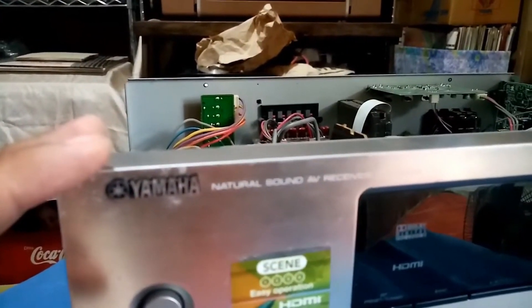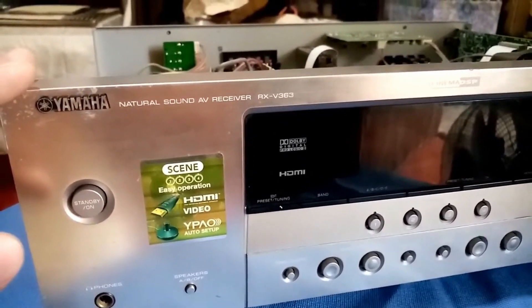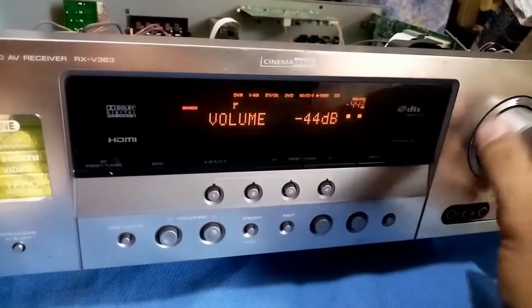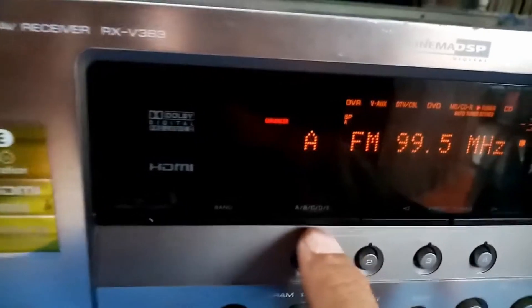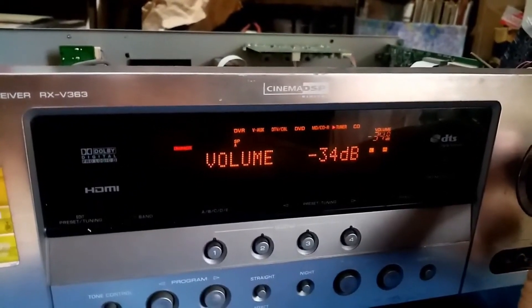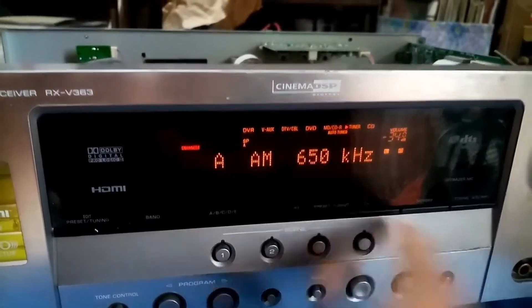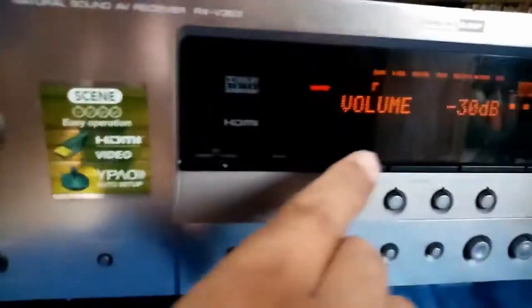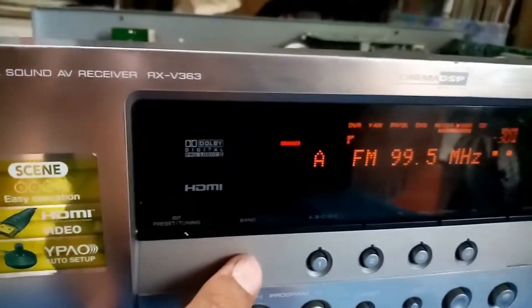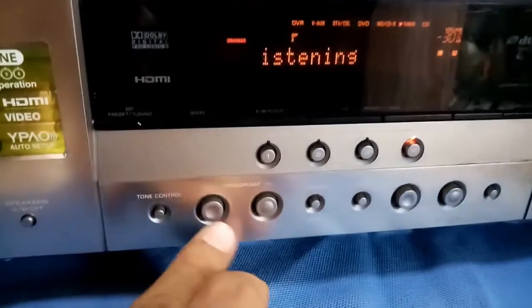I just mounted the front part of this Yamaha RX-V363. This is a natural sound audio video receiver. This is FM — let's try the band. This is the AM. Now let's try the tuning. Let's go back to the band. Let's try the other functions.